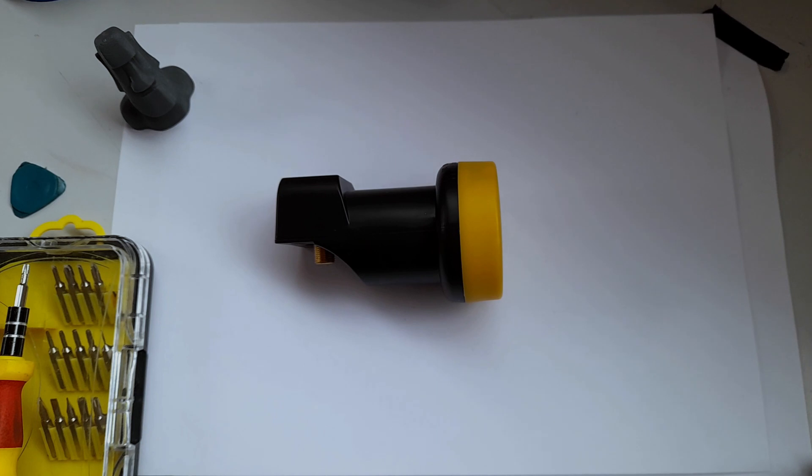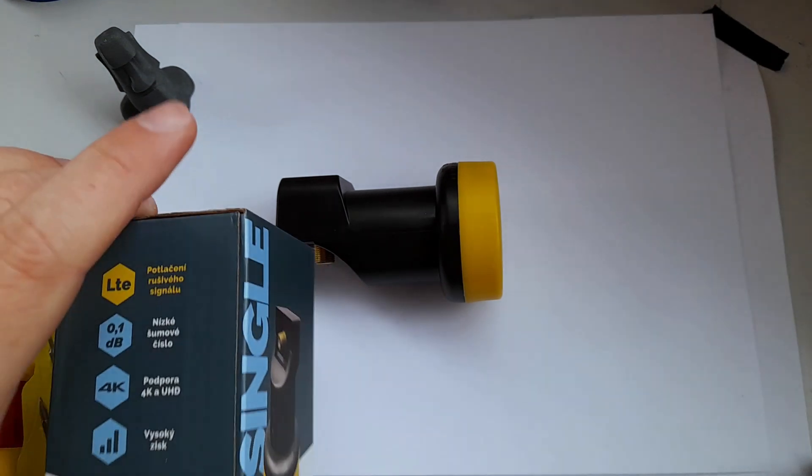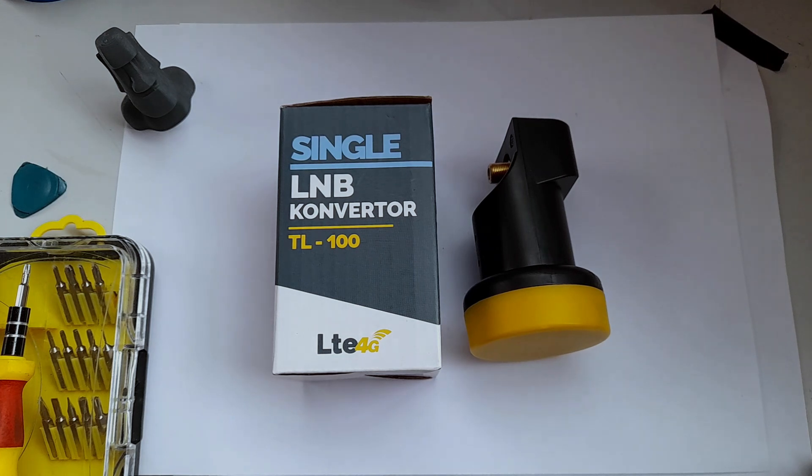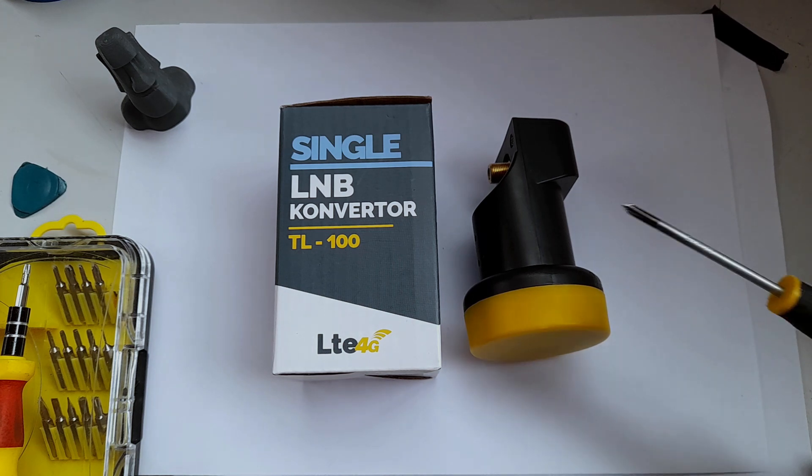What makes this LNB especially interesting is that it's quite literally the cheapest LNB I could buy. I have the box over here - it's a Tesla TL100 LNB. It cost me four dollars or euro since they were the same at the time. I bought it in 2022. I thought it would be interesting to look inside and see what the cheapest LNB on the market actually has in terms of build quality, components used, and how it's possible that it's so cheap.